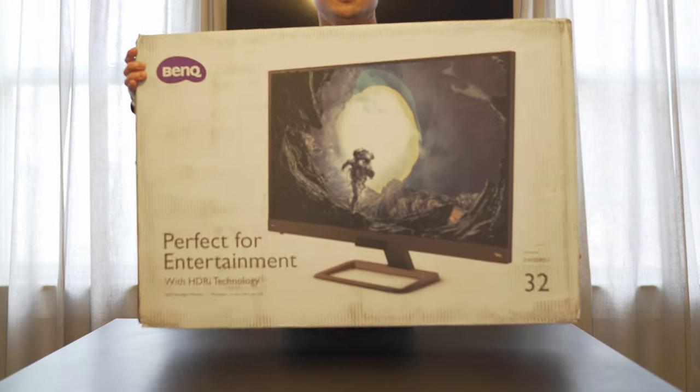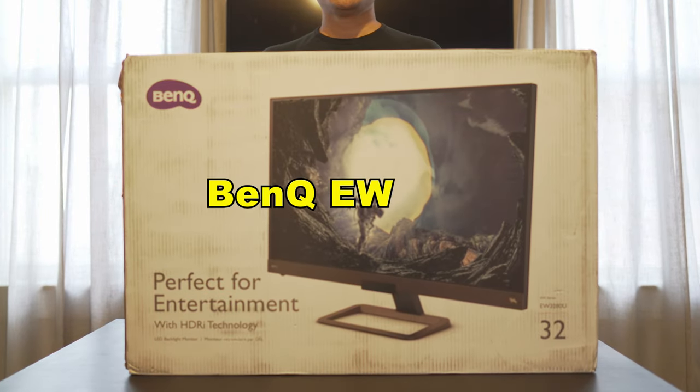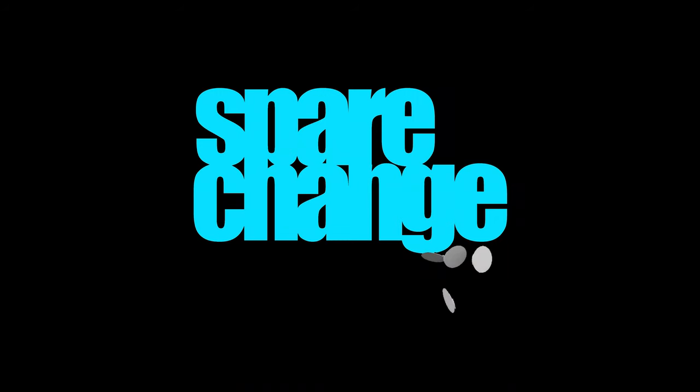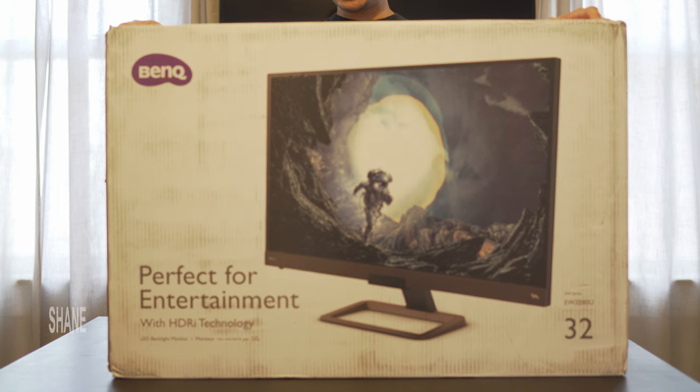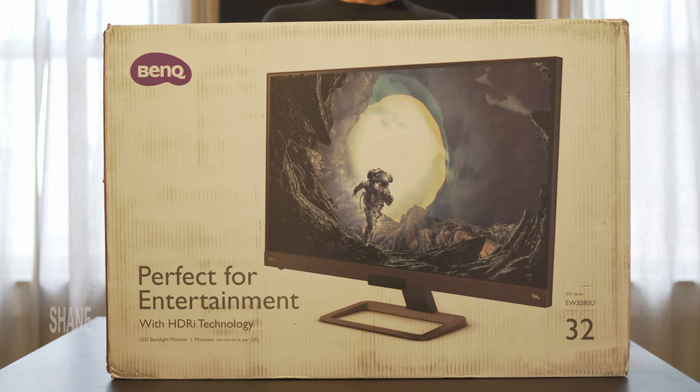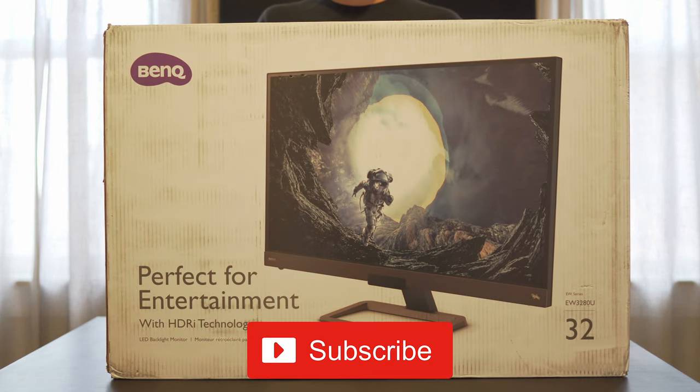What's up guys, today we're going to be taking a look at the BenQ EW3280 Entertainment Monitor. Before we get into the video, if you're new to the channel and want to keep up with the latest in AV technology and in movies too, then tap the subscribe button for new weekly videos.